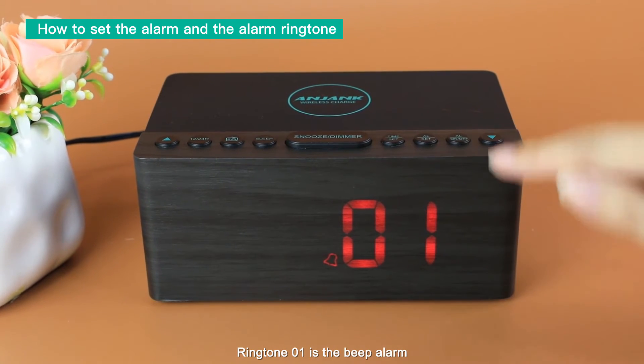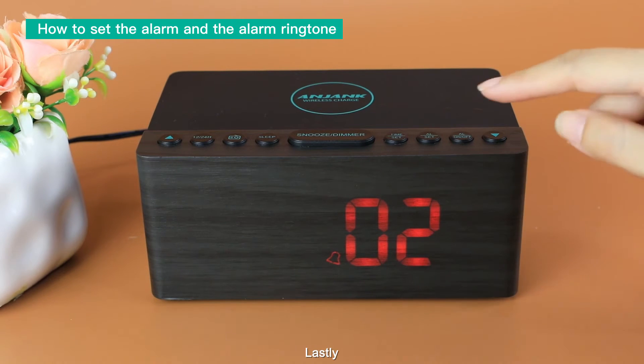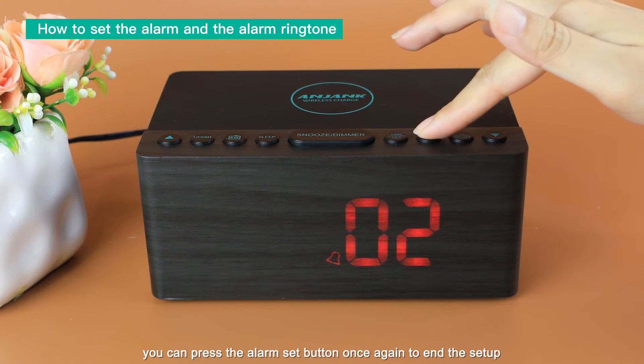Ringtone 01 is the beep alarm. Ringtone 02 is the FM radio alarm. You can press the alarm set button again to end the setup.